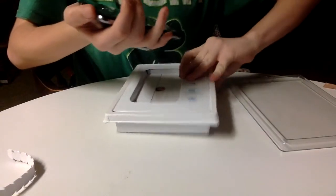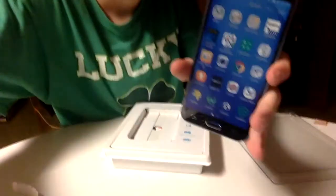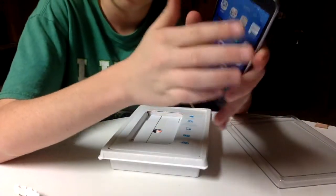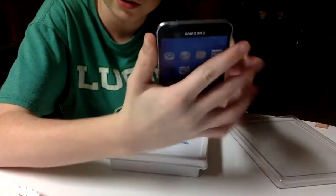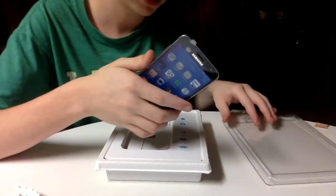I got it out finally. So this is what the phone looks like right here — this is the Galaxy Express Prime. It has a screen protector on it. Let me put this aside and let's get to the contents of the box.